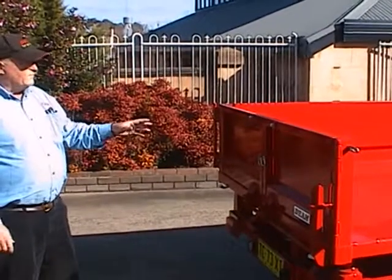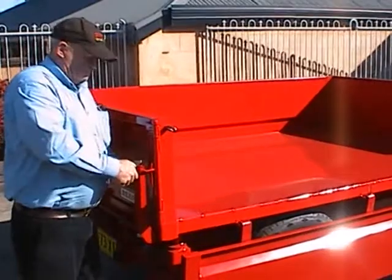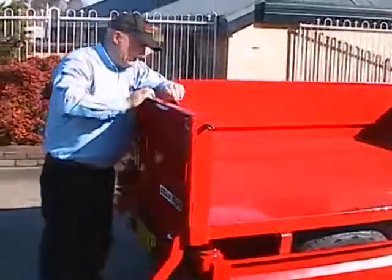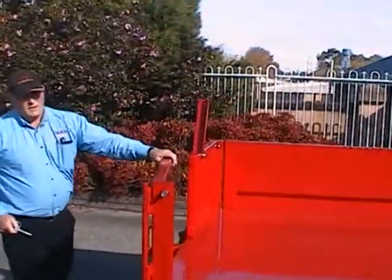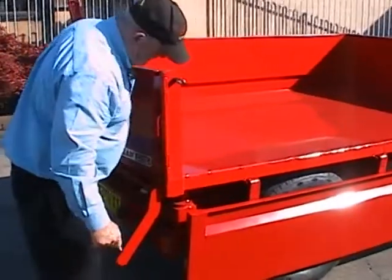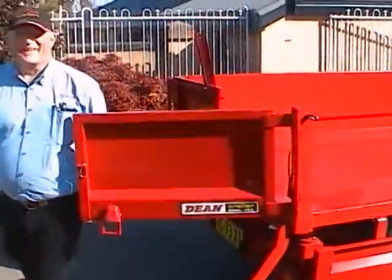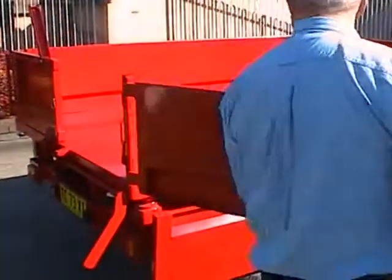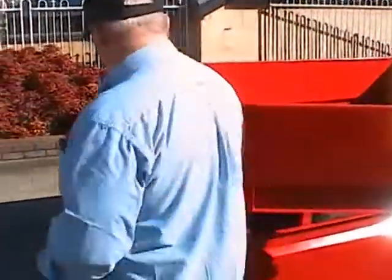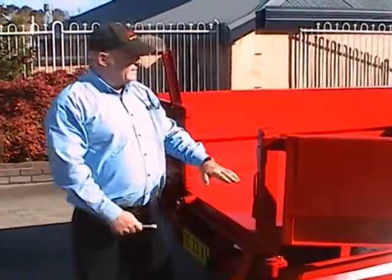On this trailer we have split tailgates, side hinged. It simply releases the rear locks holding the bottom in. Pull the pin out of the top and open it up, then just open up the side. You can do the same on the other side. It's as simple as that, and this corner post is also removable, so we end up having a flat deck.